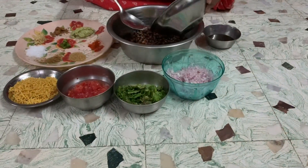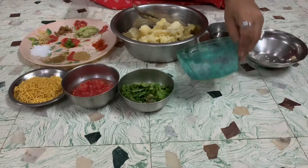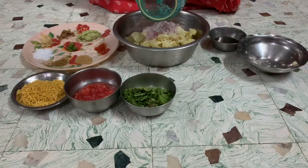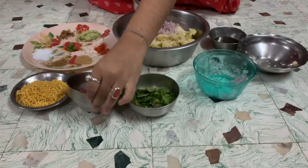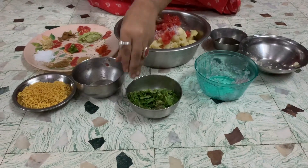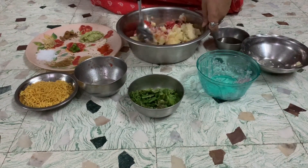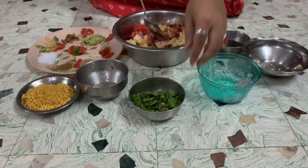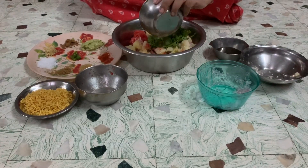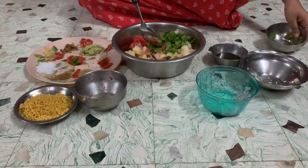Now I am adding the boiled potatoes, the chopped onions, the chopped tomatoes, and giving it a good mix. Now I am adding the chopped coriander leaves also. So this is the base of our chaat which is getting ready.